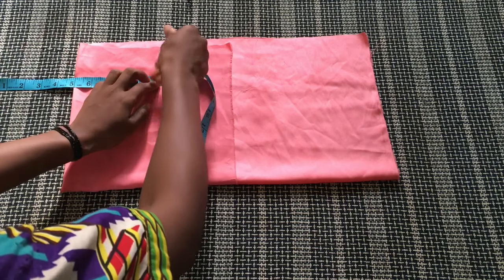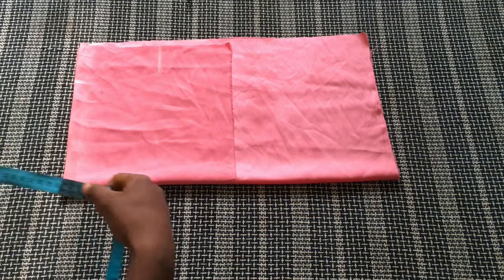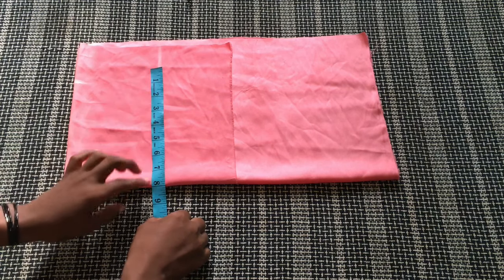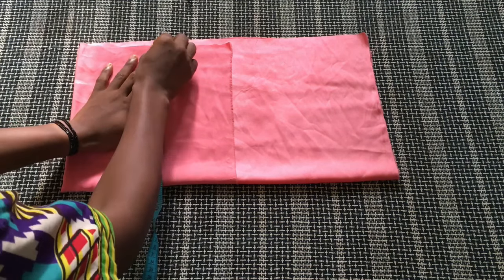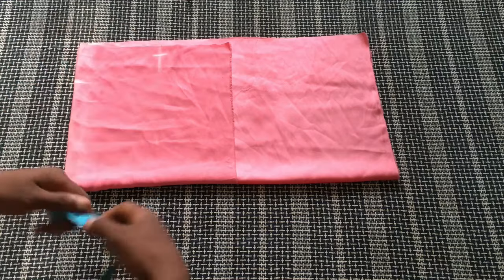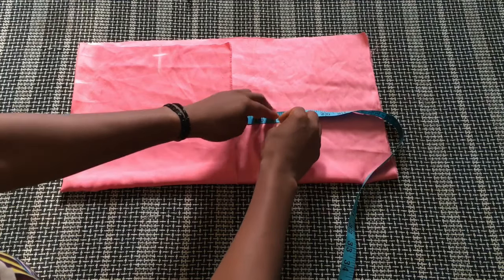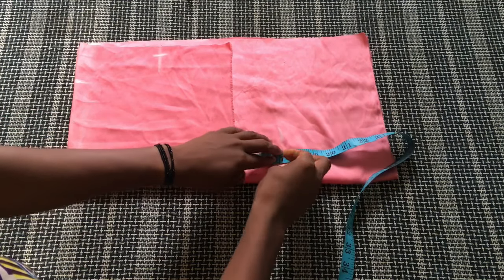From here I'm going to get my armhole, as you can see. To get my bust measurements, my bust is 33-34. So that divided by four — I added some allowances and decided to mark it nine, which is 36 at the end of the day. Then the next thing I'm going to get is the full length of this top. I'm still going to take note of that five inches I'm going to use as strap. So I marked 17 inches here — this is going to be the full length of this top.